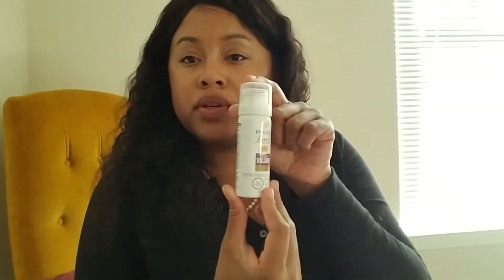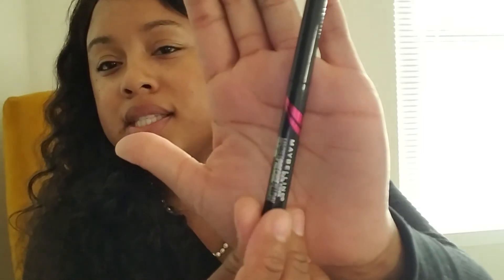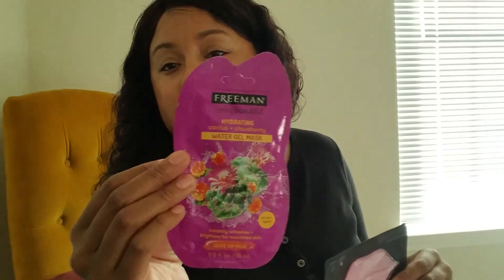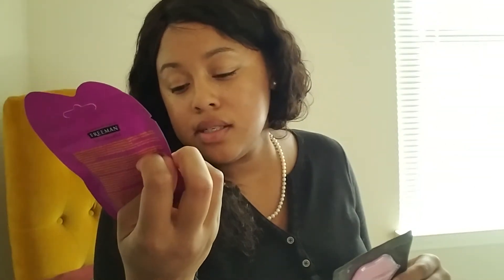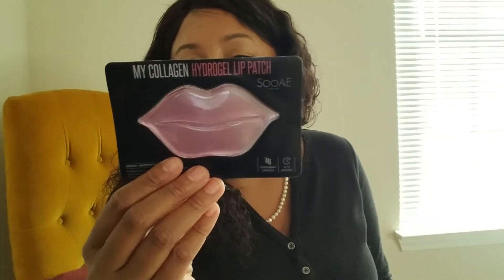which is 1.4 ounces. I got the Bioré charcoal water for oily skin — great for oily skin, we'll see. Got the liquid eyeliner sample — it's a decent size, the Master Precise, I just saw the commercial so that's excellent. There are the two sample packets. The hydrating face mask which I will be using — it's a leave-on mask, it quenches thirsty skin. And then this lip thing which is going to be interesting to try — who knows, maybe I'll fall in love with it.